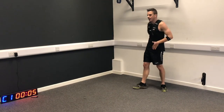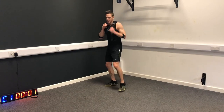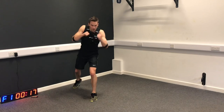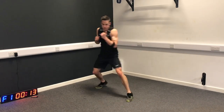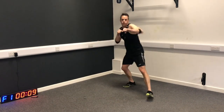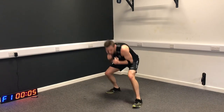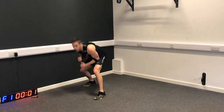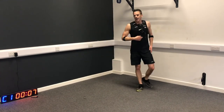One more round then to finish. Let's go. Anytime I say duck, I want you to duck. Ready? Duck. Duck. Duck. Duck. You're ready for anything.